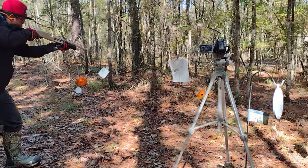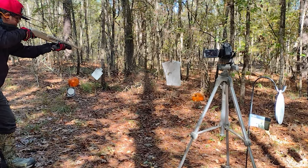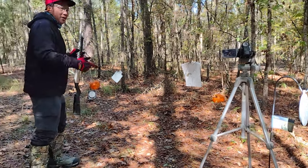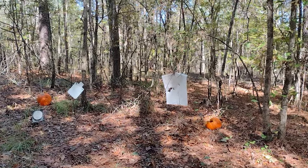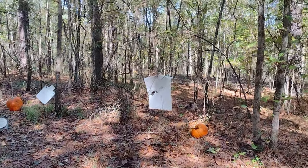One more. Go closer, let's look at the target — look at the pumpkin. Move closer.